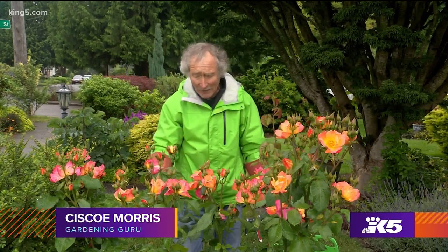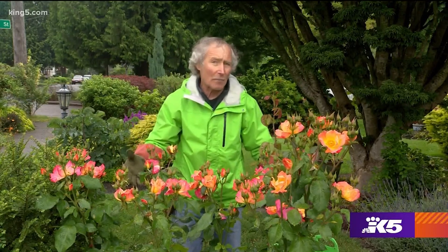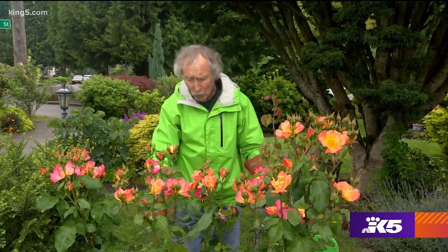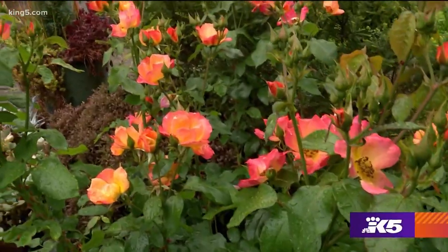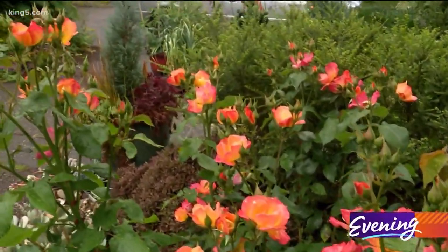The first thing you do is in the spring you're gonna cut these things down by two-thirds — that's usually around March 1st — to an outward facing bud. Then they grow back much bushier and they flower way better.